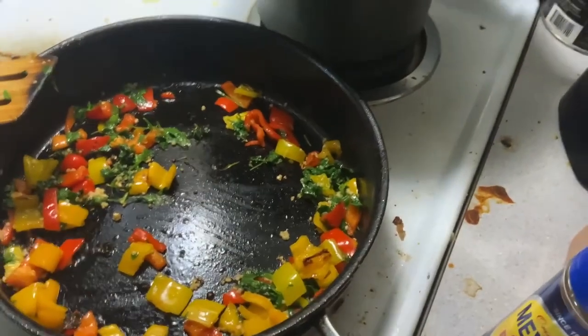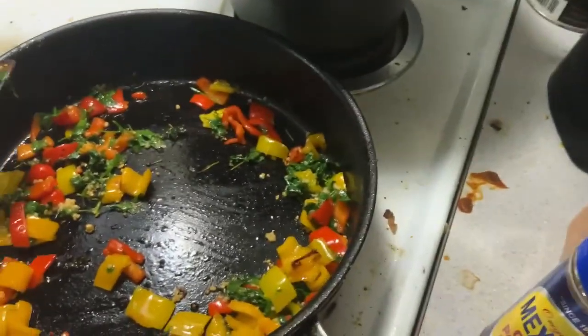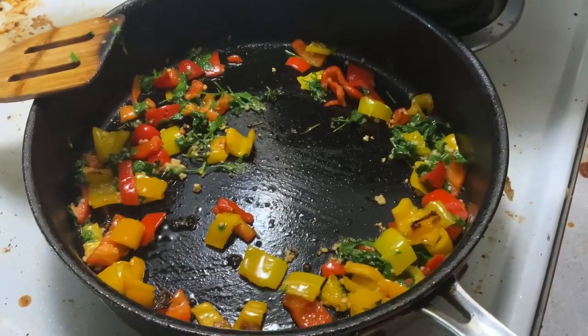And my old stand-by, black pepper. And some cumin — shake it in, folks. And I'll show you what it looks like as it all cooks.